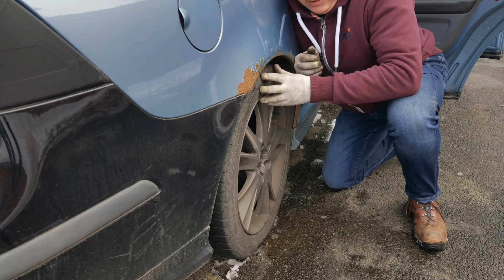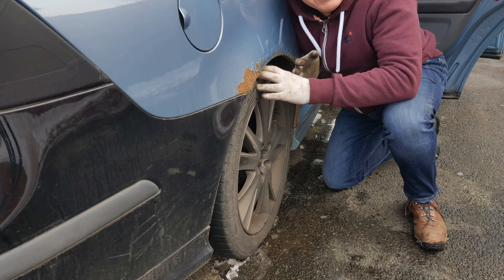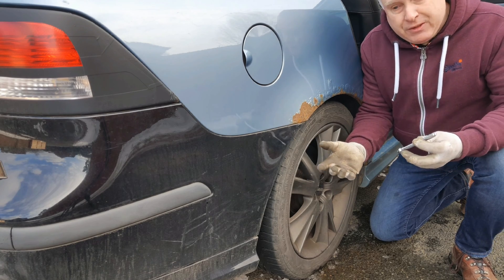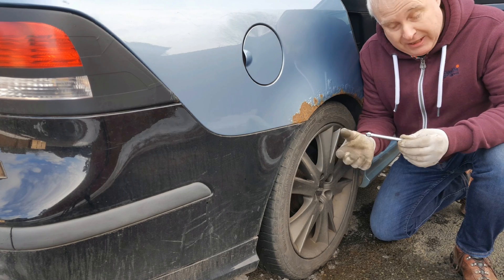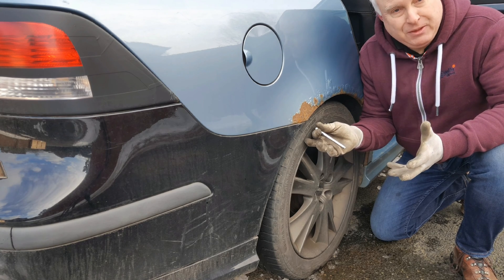And 5 psi is enough to affect the handling and grip capabilities of the tyre when you're out on the road, particularly in a tricky situation. So realistically, for the vast majority of us who are not tyre engineers or have superman vision, using a tyre pressure gauge regularly is the only way we can check and maintain our tyre pressures at the correct level.